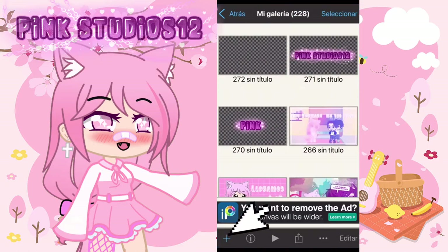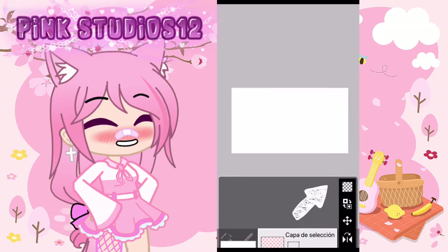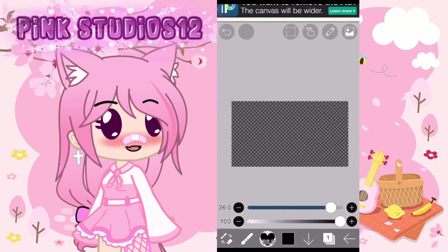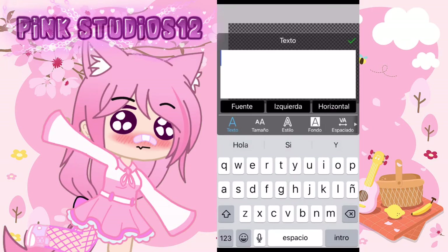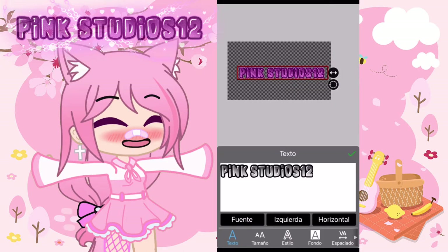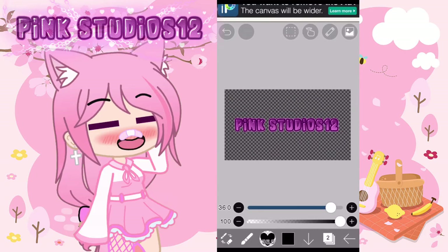Primero creamos un nuevo proyecto, puede ser este o cualquiera que esté aquí. Yo elegí este y vamos a poner el fondo no blanco, más bien lo vamos a poner como tipo PNG. Luego vamos a añadir un texto con la tipografía que tú más quieras o la que más te guste. Ponemos el nombre de tu canal o lo que quieras que diga la marca de agua. Ahora vamos a ajustarlo y también le puedes poner el color que tú quieras.